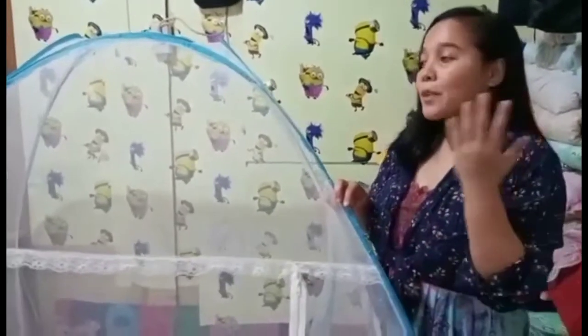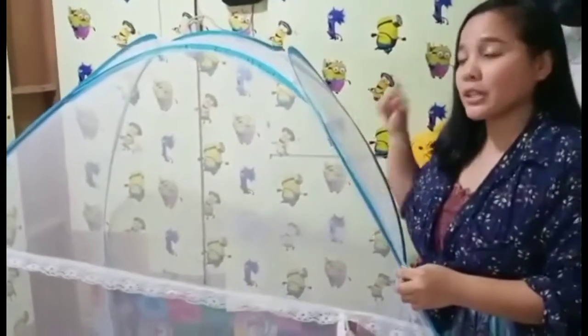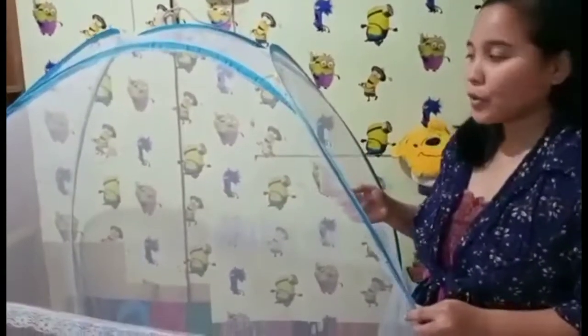This is for some parents that are using a mosquito net tent just like this one. A lot of you are having trouble how to fold it or keep it right inside your bag so that it can fit in properly. I'm going to show you how.